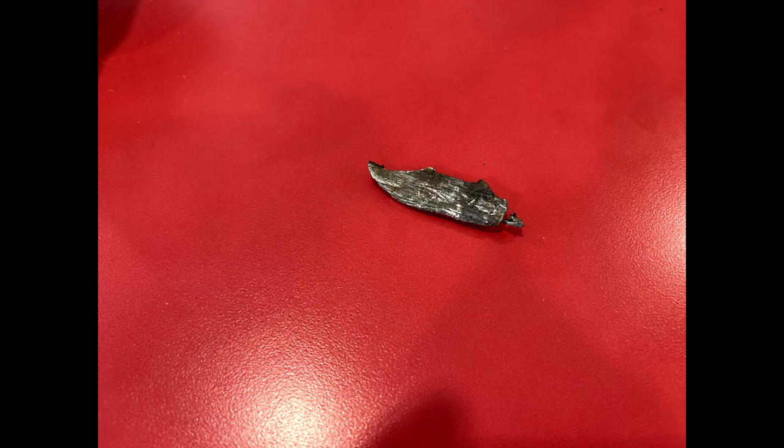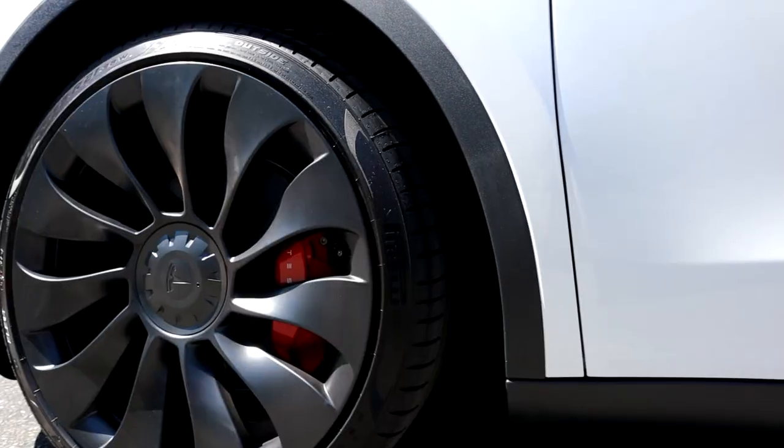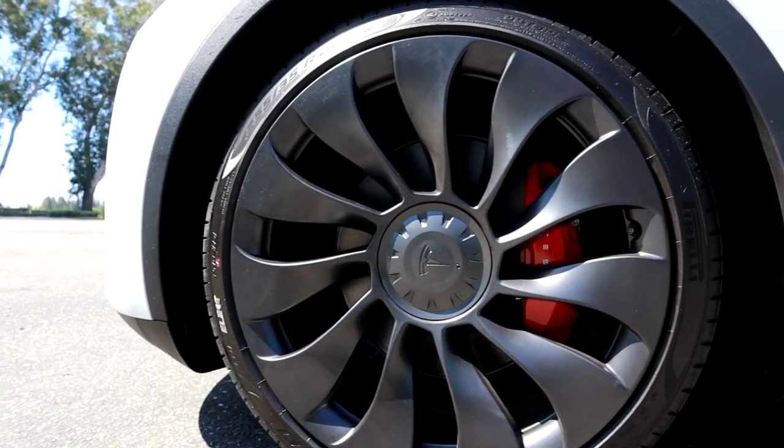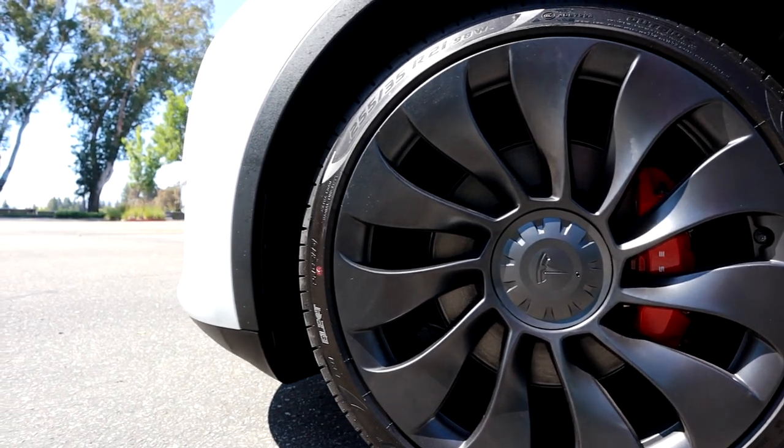This is what was stuck in the tire. Where does something like that even come from? It's such a big piece of metal — it almost looks like a mini knife, a good 2 inches in length. So $575 later, I'm on my way with a brand new tire. Yes, performance cars are not cheap. I just had it changed with the same OEM Pirelli P Zero — the tire itself costs $500, plus taxes and installation.